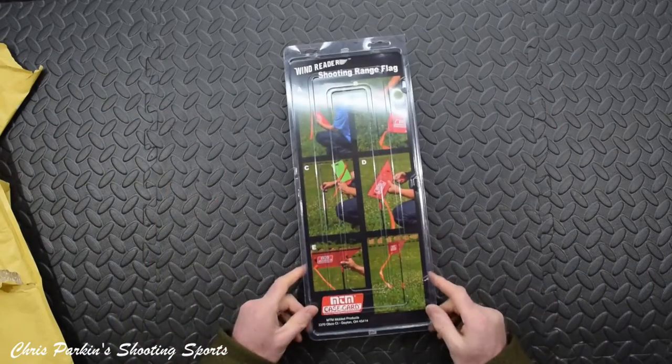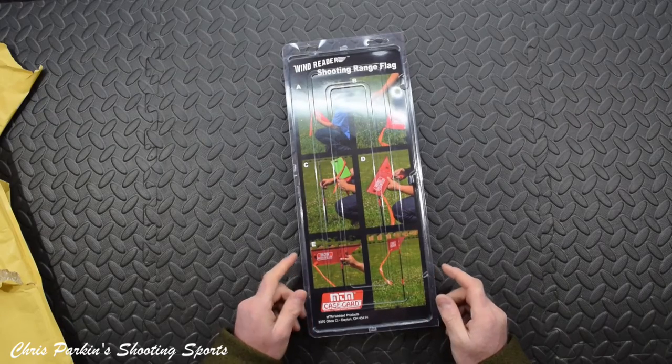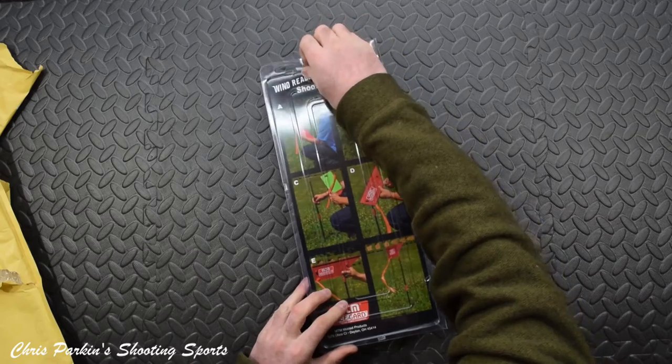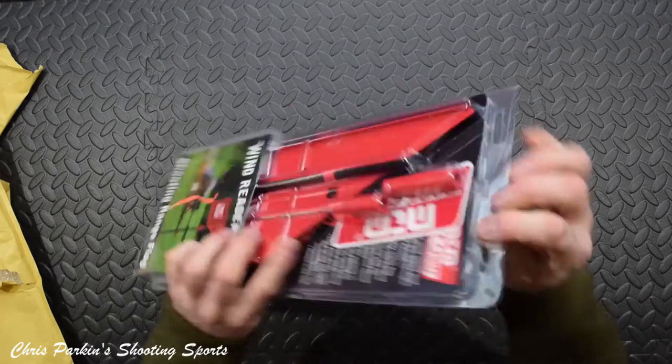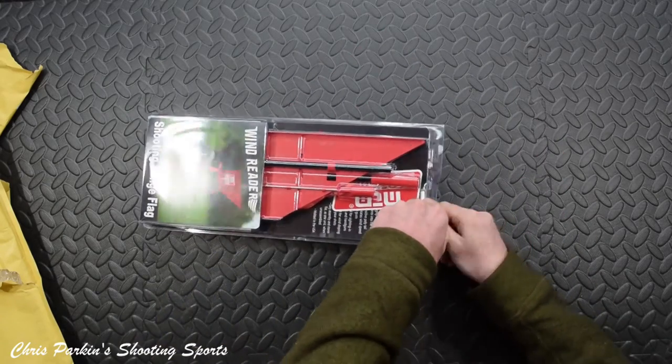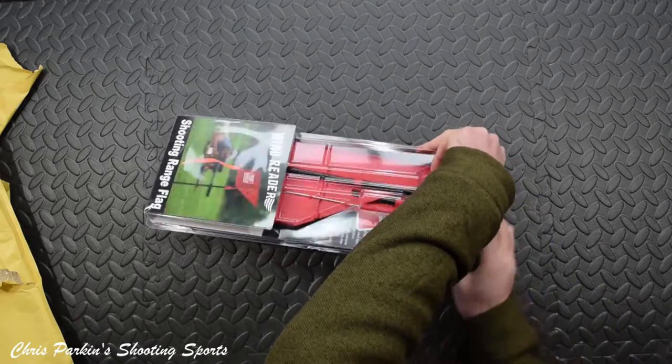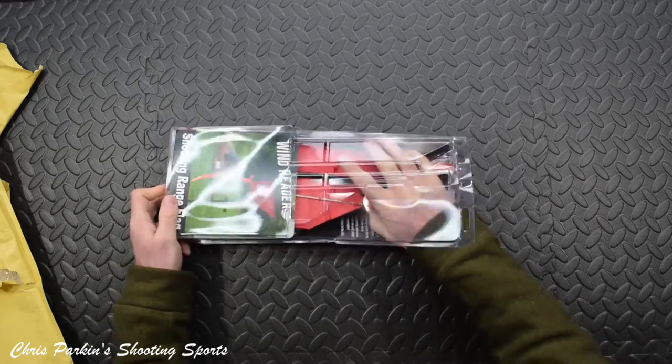This is the MTM Wind Reader Shooting Range flag. These are awesome. I'll tell you the price in a moment. They're literally in the teens of pounds for UK people. These are made in the USA by MTM.